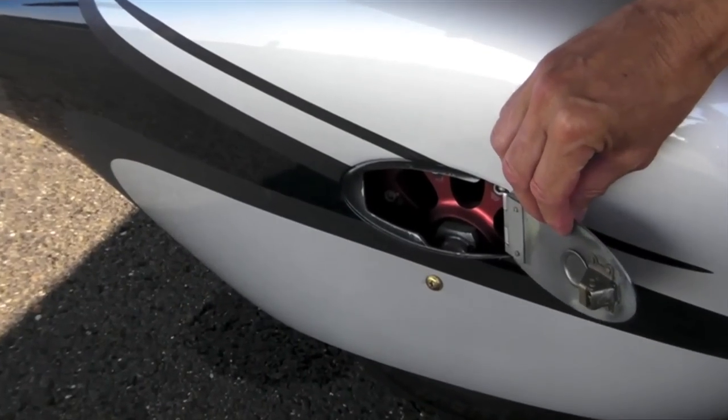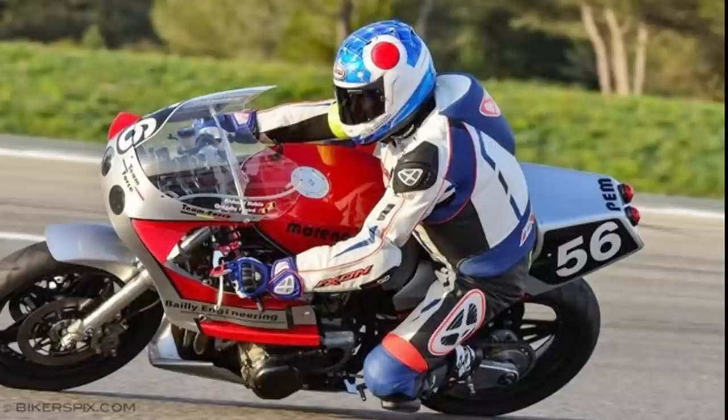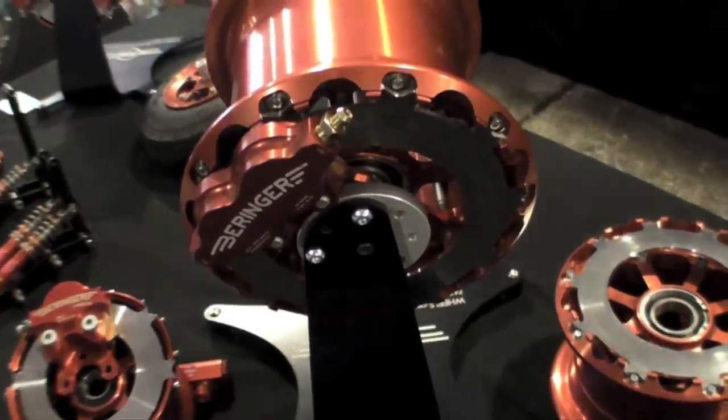I'm Larry Anglosana reporting for Aviation Consumer at AirWeb, here at the US Sport Aviation Show in Sebring, Florida. Behringer Brakes has got roots in the motorcycle and automotive racing industry. They're here at the show with their complete line of braking products for LSAs. Here's Claire Behringer for more on the product.